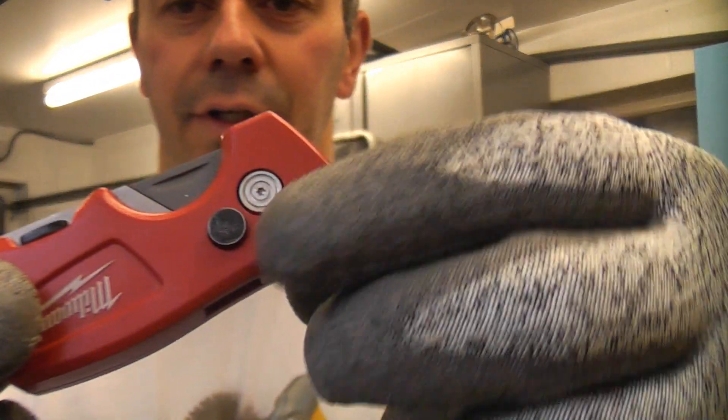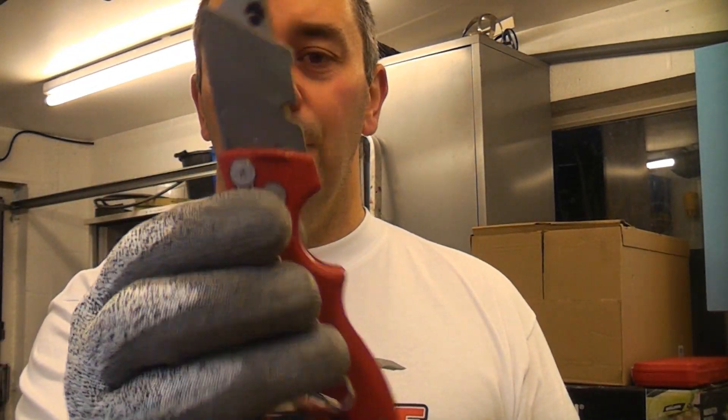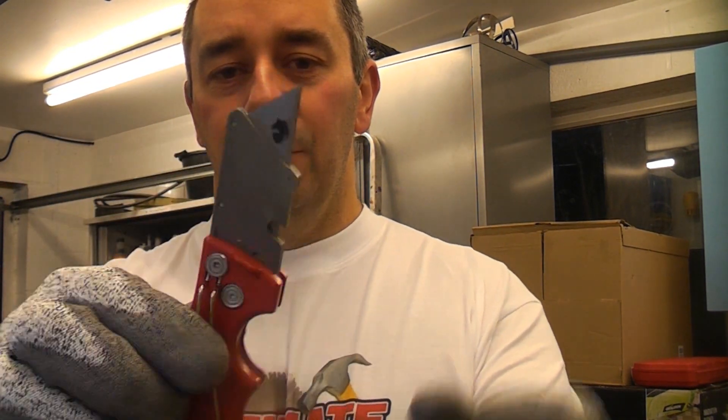You can open it just with one hand. There's a small button there — you press that button in and you can then flick the knife open. Once it's in the open position, it locks itself so it can't retract until you press the button back in.